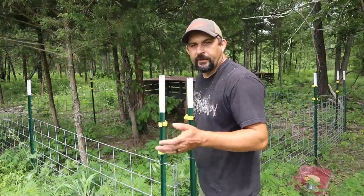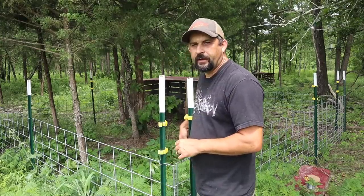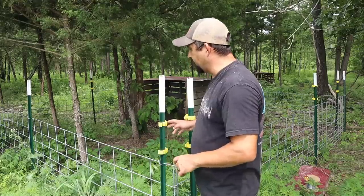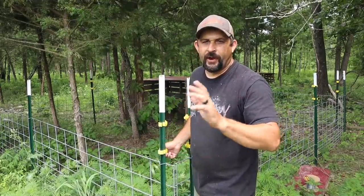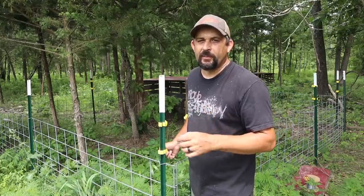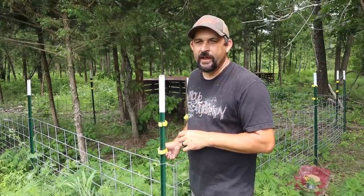All right, all the insulators are on the T-posts and now I'm going to run my wire — starting here and running all the way around, two strands. I was just a couple insulators short, so I had to skip a couple T-posts, but I think it'll be fine. If I really need to I'll pick up another bag next time I'm in town. Then I'll show you how we connect this to our main electric fence as a power source.